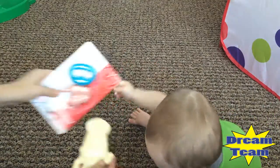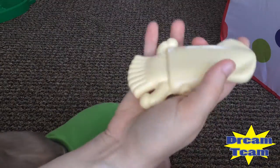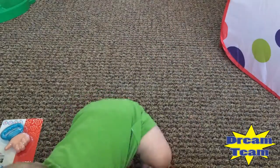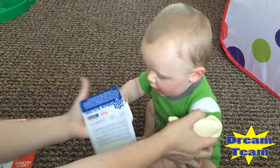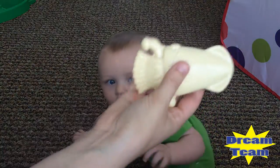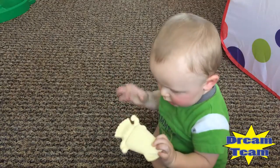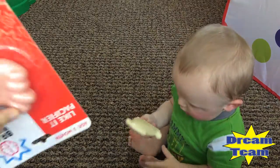Look how cute he is — it's all rubbery, perfect size. I love the big ones. Sometimes you get a really small teether and they're extremely hard to use because you don't want to leave them alone with it. I don't know why they make small ones, but these are great. I love the size of these.